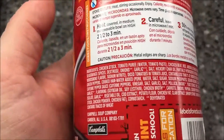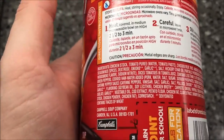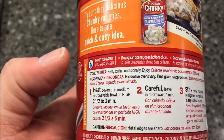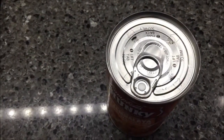It has the ingredients listed if you want to read them. You can do it stovetop or microwave — stovetop you basically just pour it in a pan, heat it, and serve. It's ready to go, so I'm going to get this in a pan and show you what it looks like.